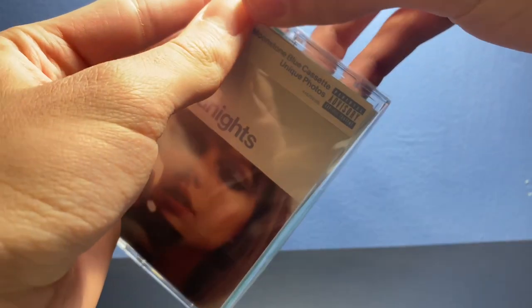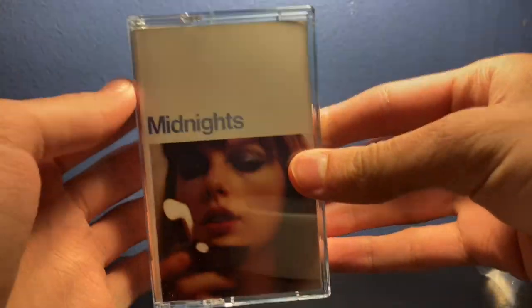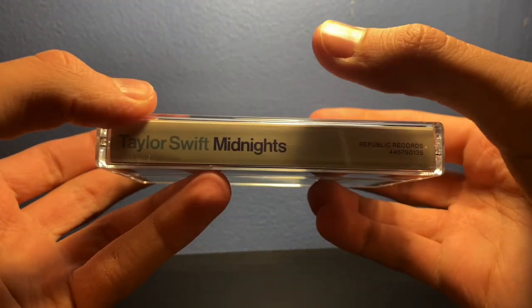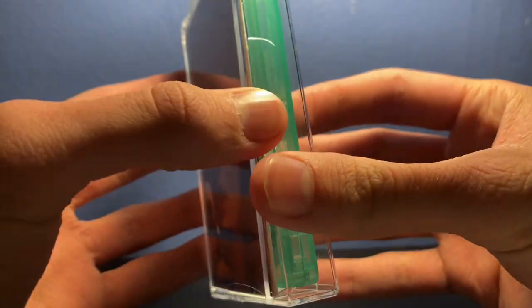Let's get this opened up. Here's the cassette — I also just realized I forgot to show you the spine, so here it is: Taylor Swift Midnights. Let's open it up.